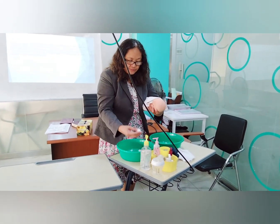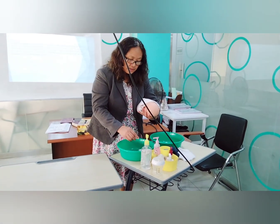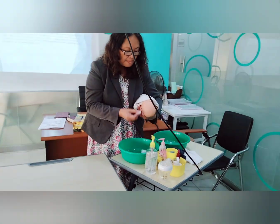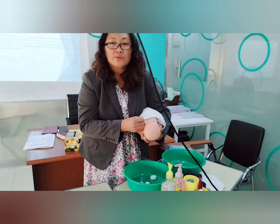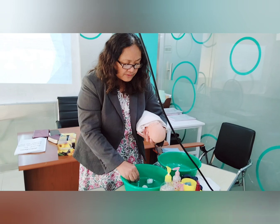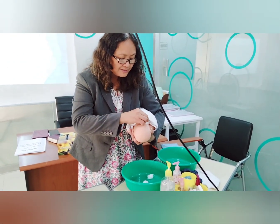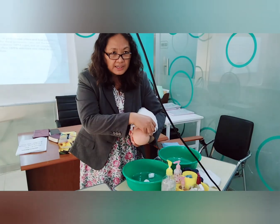Start cleaning from the eyes. Get the cotton ball, remove excess water, and clean from inner to outer canthus, then discard. Get another cotton ball and clean the other eye from inner canthus to outside. Discard.